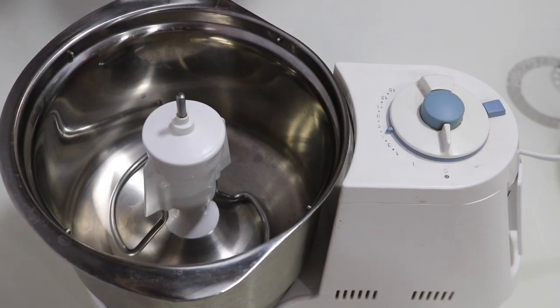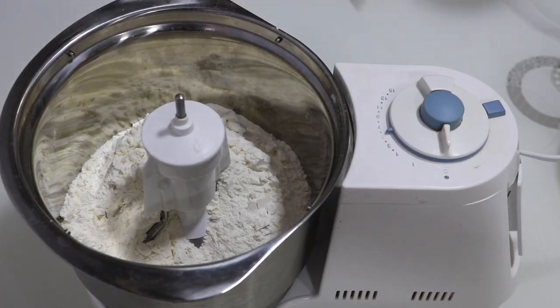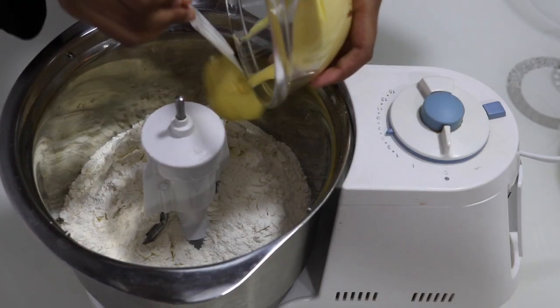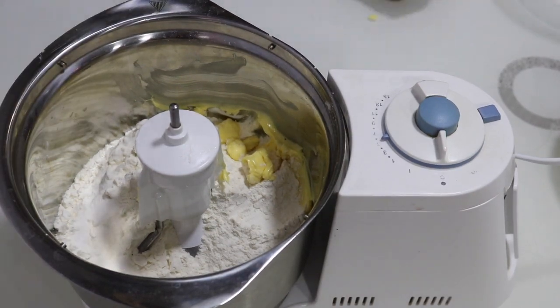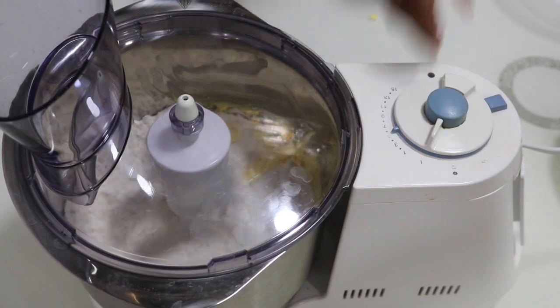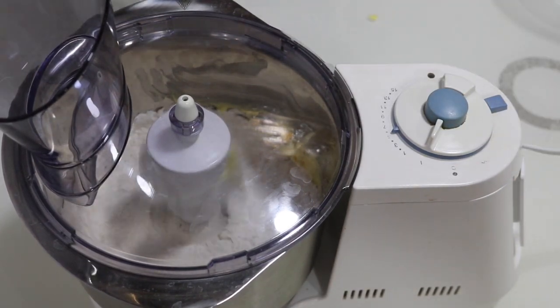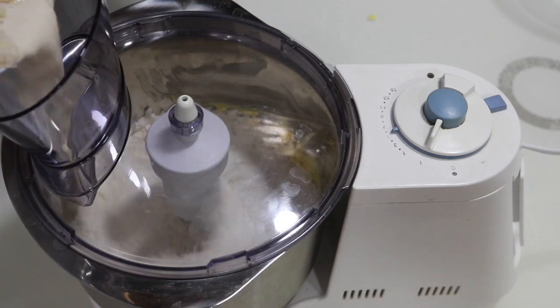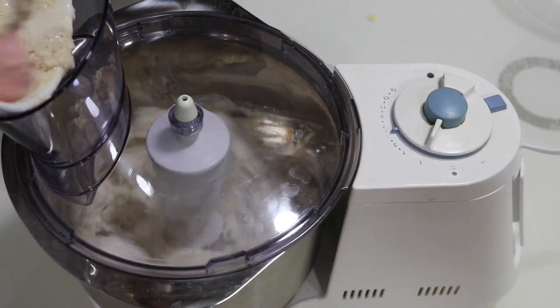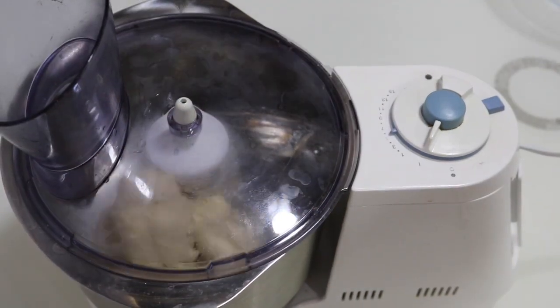Then into a mixer add in all the flour, 50 grams of the butter — save the rest for later — along with the salt. Now start turning the mixer and slowly pour in the yeast mixture.